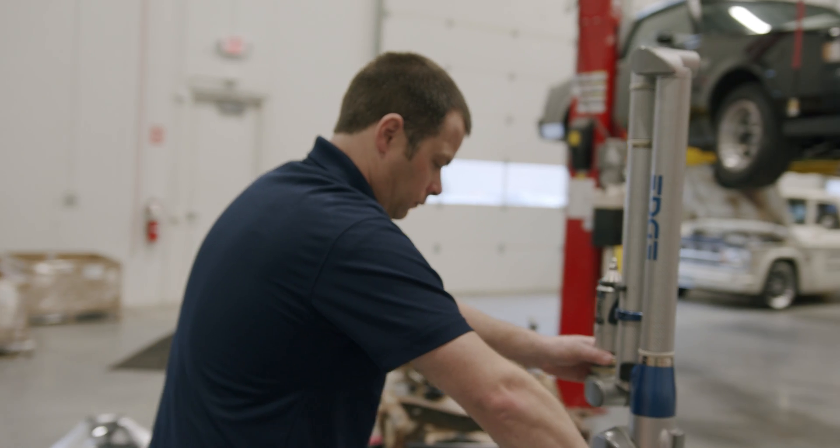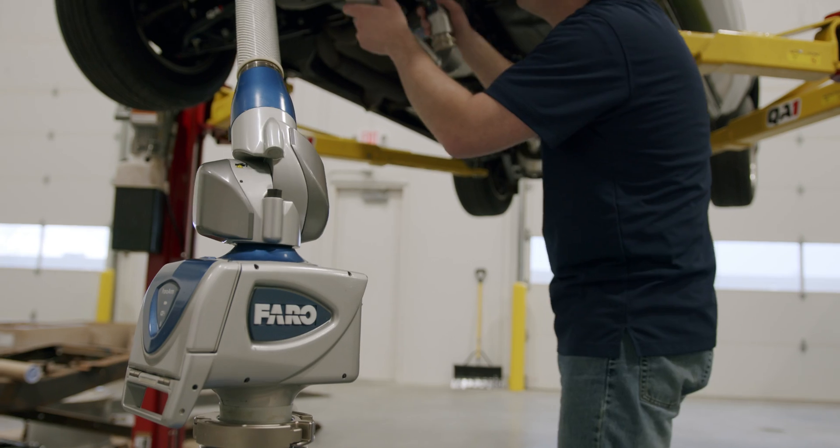What can we do better? Make them lighter, make them stronger, use a more compact footprint that will allow for more clearance, tighter turning radiuses, and modern wheel and tire packages. Once we identified the problems to solve, we started the design process.